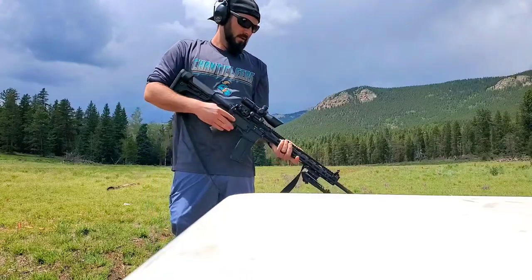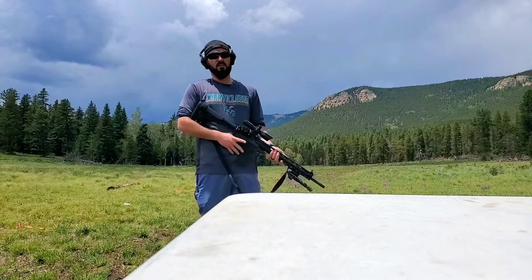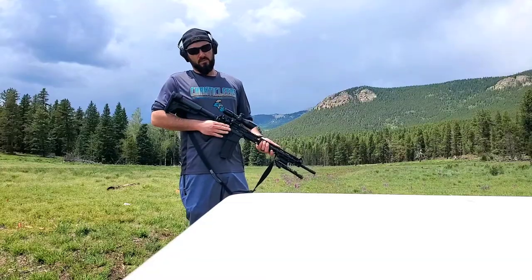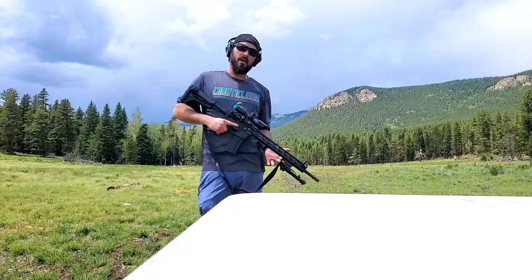The thing that sets the MPR apart from the regular Ruger AR-556, which came out around 2014-2015, is its designation: the AR-556 MPR — Multi-Purpose Rifle. And it lives up to its name; this rifle can do just about anything.